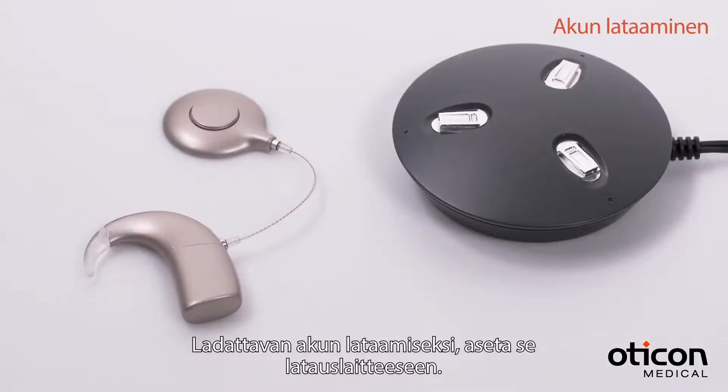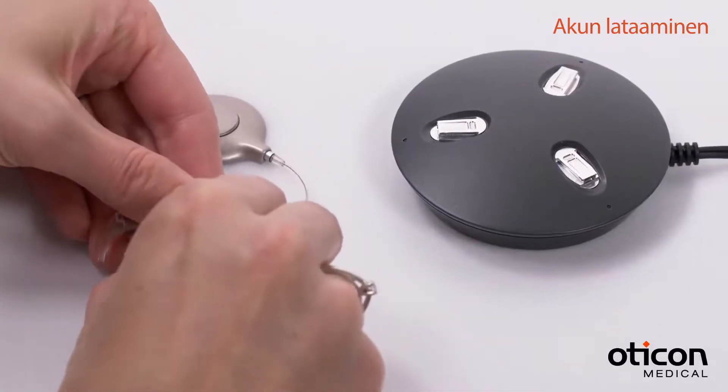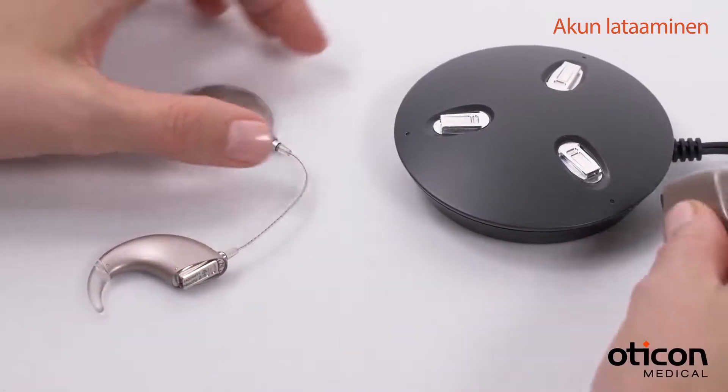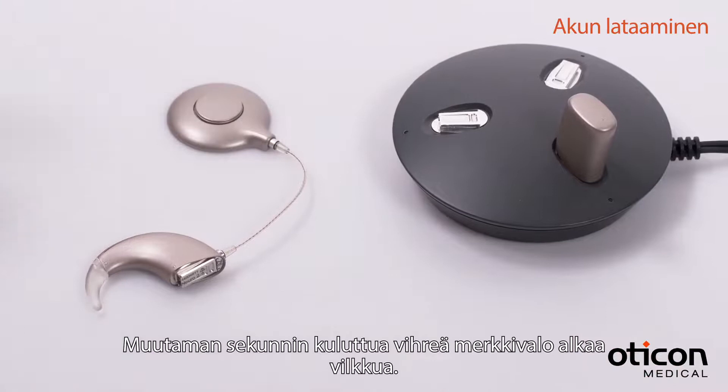To charge a rechargeable battery module, place it on the charger. After a few seconds, the indicator light starts blinking green.